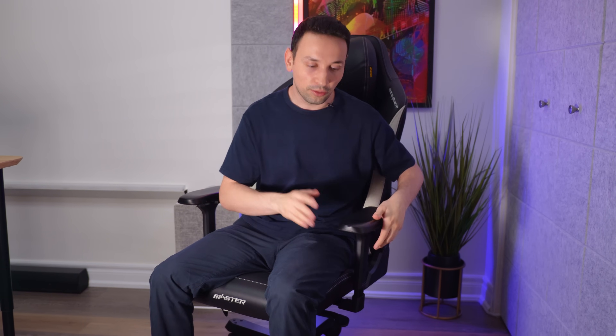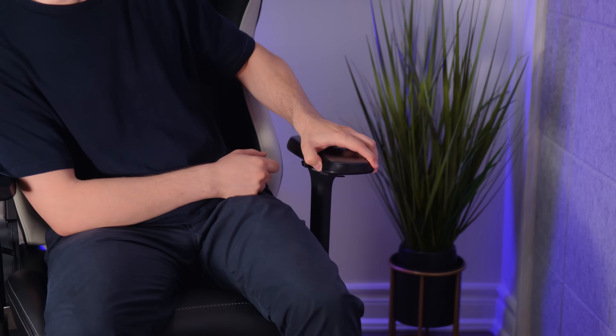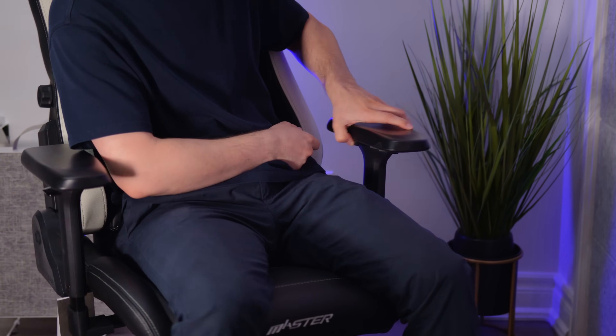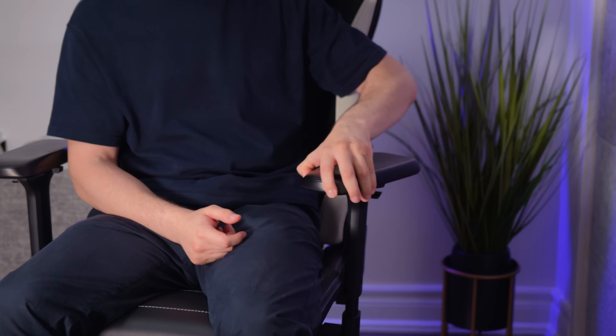One thing I really hated with my old gaming chair is the armrest would pull back because it didn't have a stop or a lock. On this one, you're able to move it around but it does have a lock. This is what they call the 4D armrest. You can adjust it a few ways — lifting it, you can stop the armrest at any height you want. Pressing a button, you can move it forward or backward. There's another switch hiding inside to move it toward you or outward. You can also rotate the whole armrest by holding the front button.